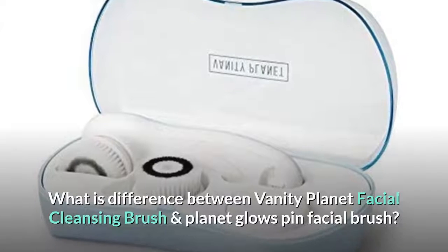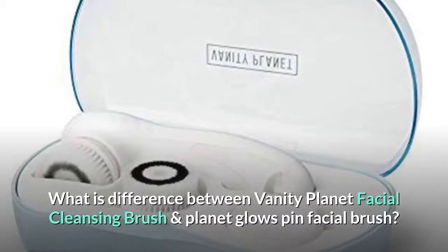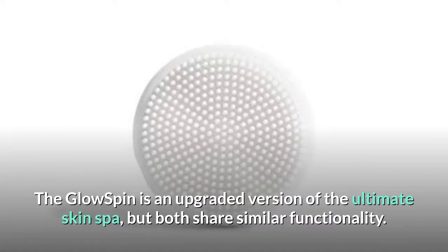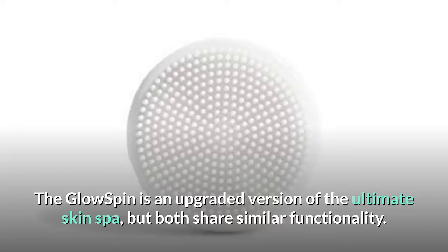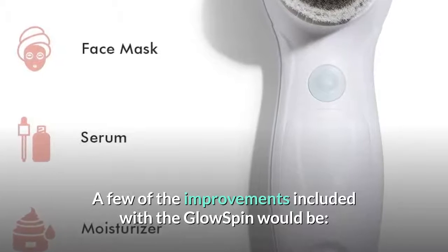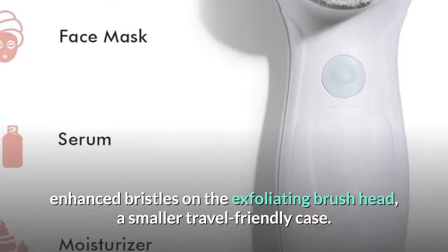What is the difference between the Vanity Planet facial cleansing brush and the Planet Glow Spin facial brush? The Glow Spin is an upgraded version of the Ultimate Skin Spa, but both share similar functionality. A few of the improvements included with the Glow Spin are an upgraded motor for a more powerful experience and enhanced bristles on the exfoliating brush head.